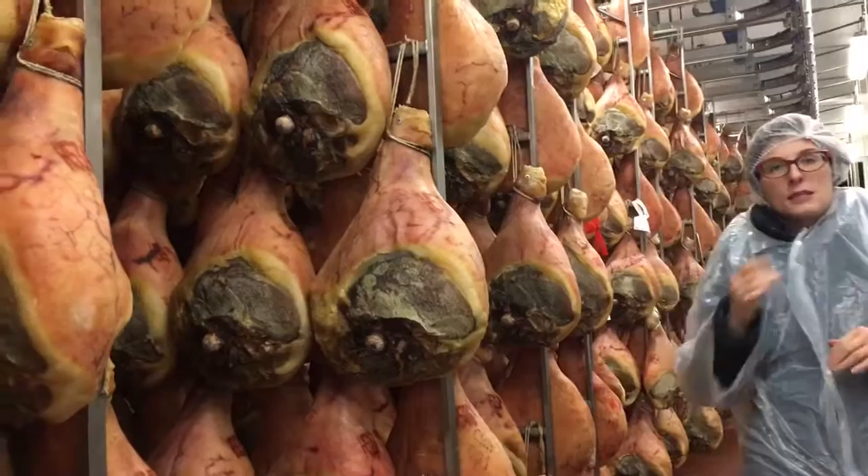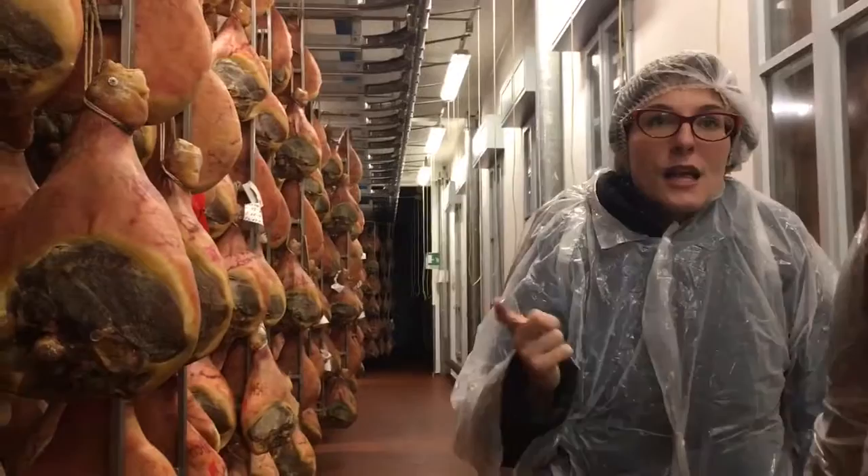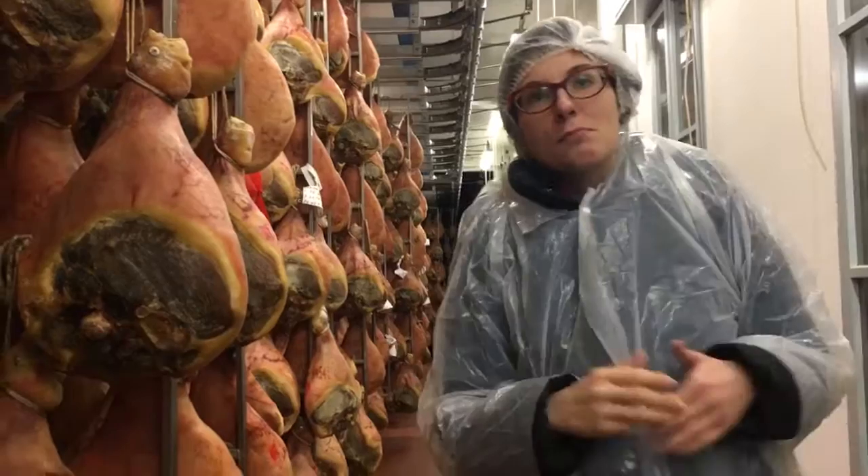Back in the days, we used to use the windows. That's why you can recognize a cured ham-maker from the windows, because they had tall windows on both sides. And when the conditions were right, they were just opening the windows. Nowadays, maybe you can see them once or twice.